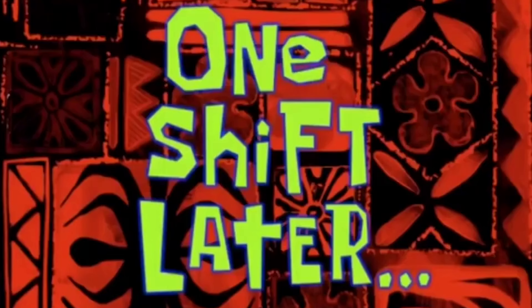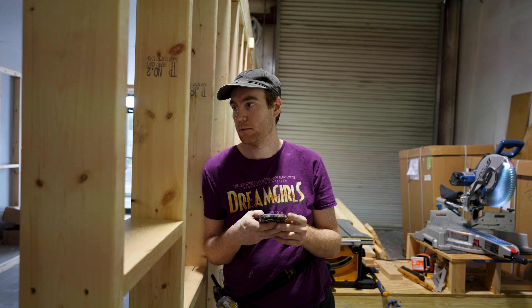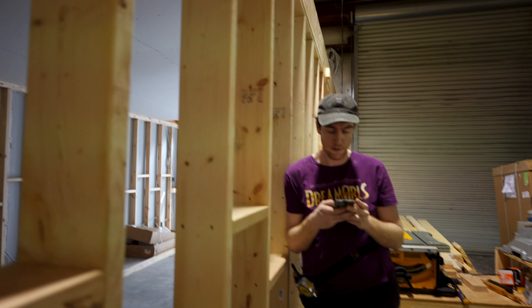One shift later — how's the drywall been going, Brian? Good. Since we got this going, the drywall jackets went up pretty fast, and by the end of the day this building should be drywalled up.